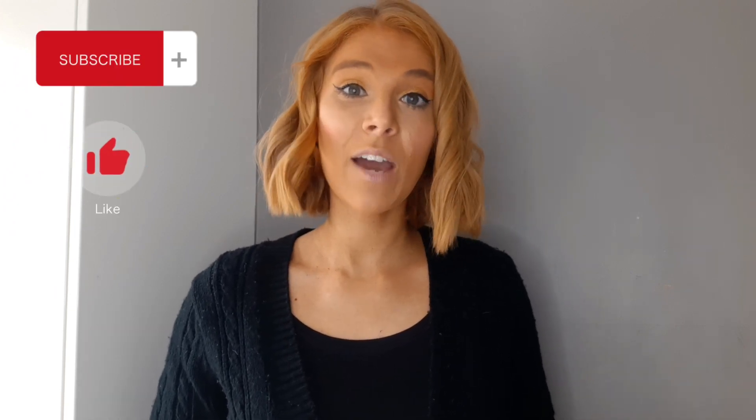Hello my lovely, we are back at it again with another self tan review. If you're new to the channel, hi, welcome! My name is Sarah, thank you so much for coming to view this video and join me on my self tan series journey. Like I always say, like and subscribe if you haven't done so already.